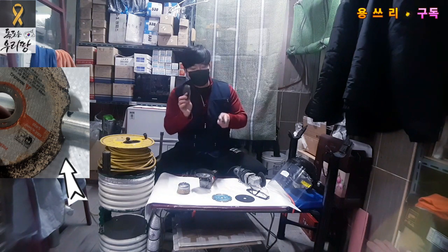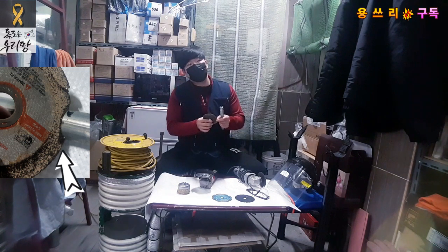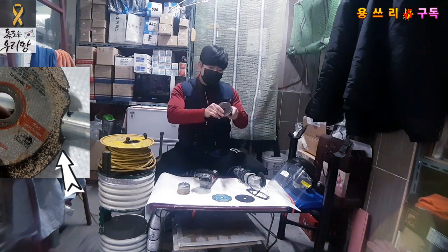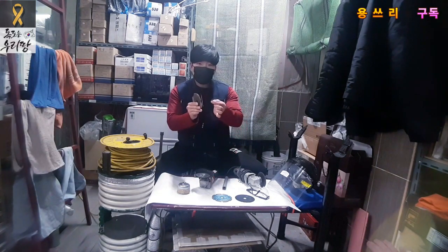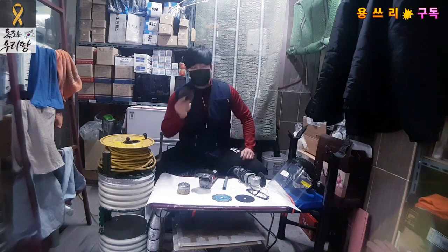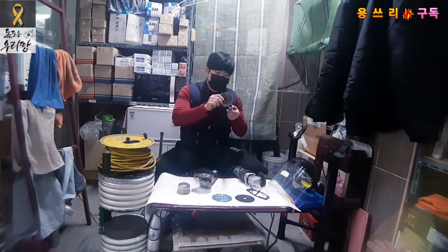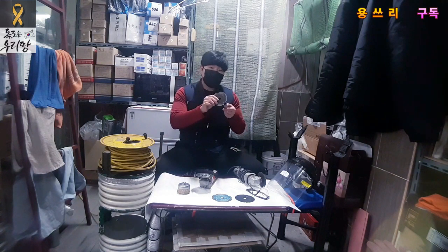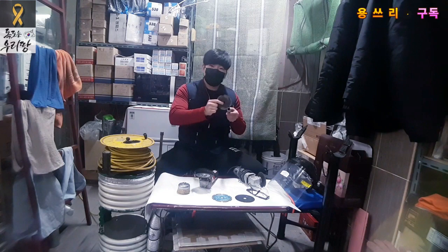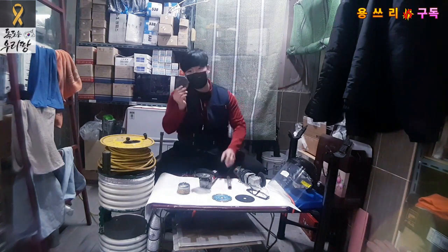If it overheats, the disc breaks. You can't spread the force evenly — it's a bit like the disc becoming unbalanced. If you use the grinder carelessly, you can lose control of the direction, and it becomes risky and very dangerous.